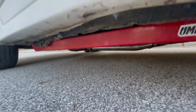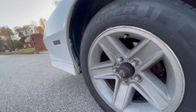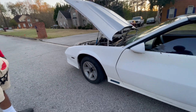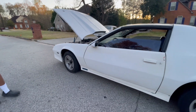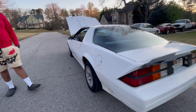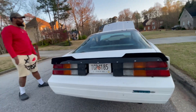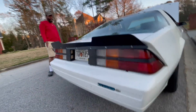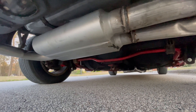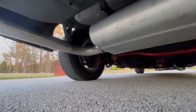Big brake upgrade coming with slotted and drilled rotors, upgraded brakes and calipers — all that's on the way. Building progress, but she's running now. That's one of the main things. I just haven't taken her on the highway yet because I know she's got too much power — I need some bigger tires.